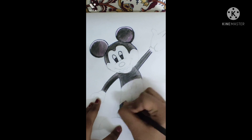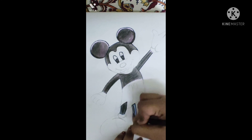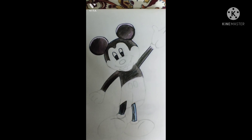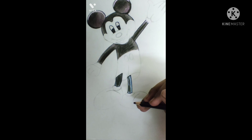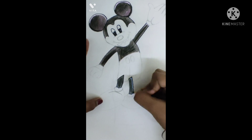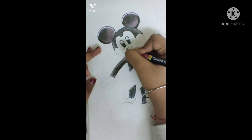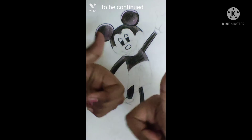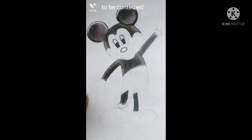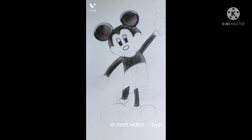Do black in the leg and outline. I will complete this drawing in the next video — bye bye!